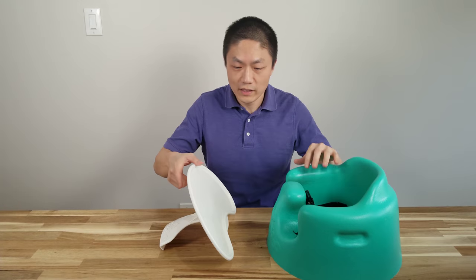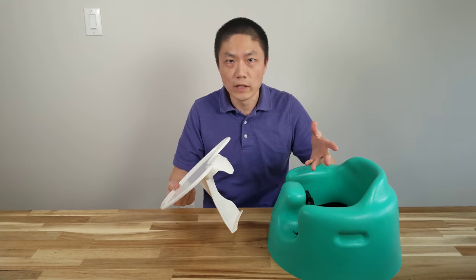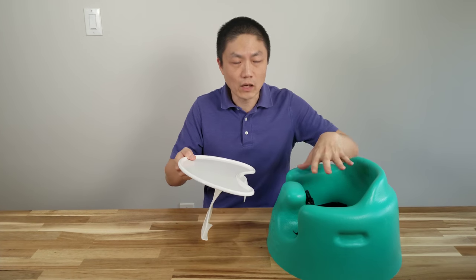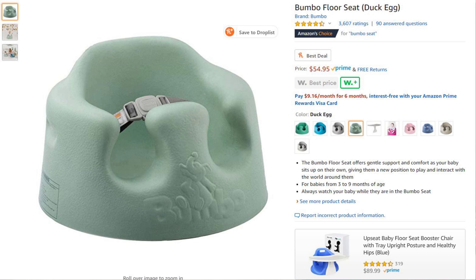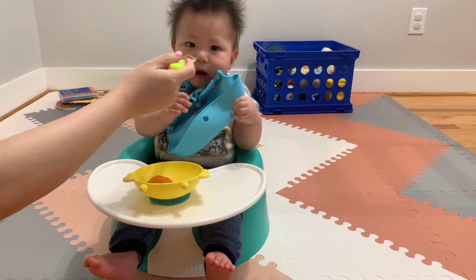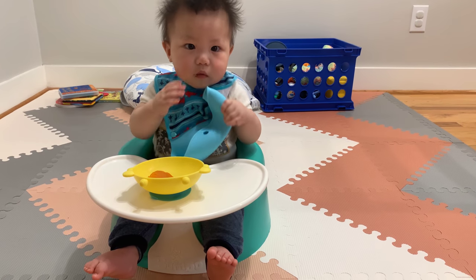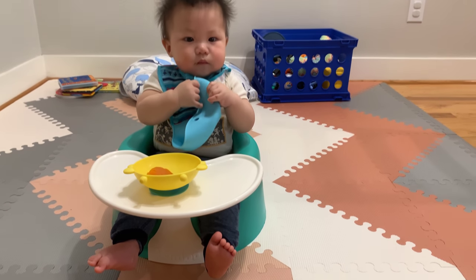Some of the cons are that the tray is a little bit hard to remove if you don't know how to, but we do have a trick — I'll show you in a little bit. Also, this is considered a little bit pricier of the three, coming in at about $55. For the most up-to-date price, just check the link in the description down below. The requirement for this seat is that the baby must be able to support his or her head, and it's for ages three months to nine months.